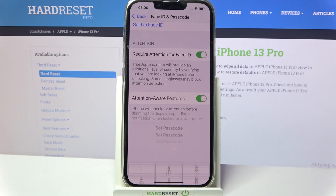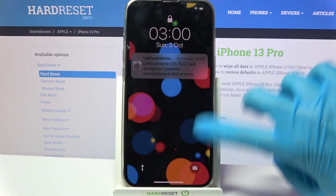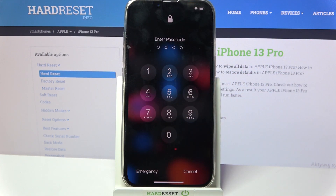Now we have to wait a bit, and now when I turn off my screen then turn it back on, the passcode is now required. Thanks so much for watching.